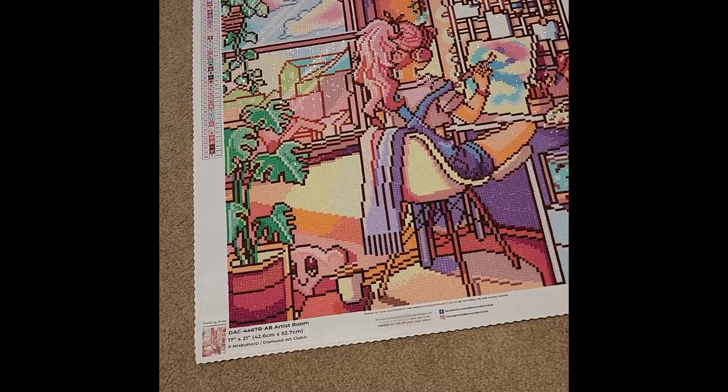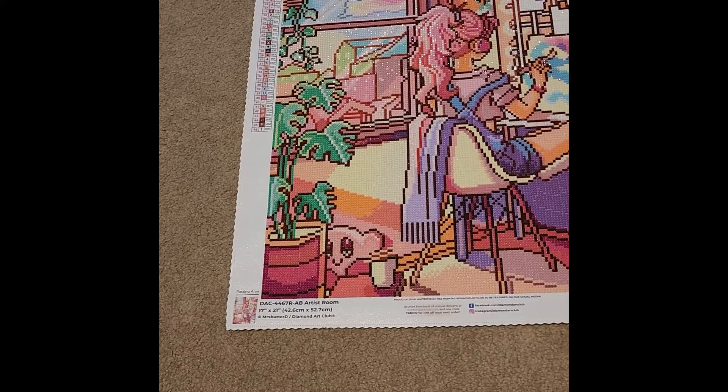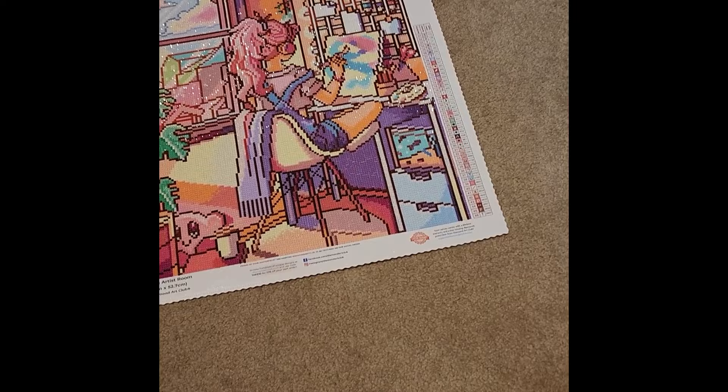The next completion is Artist Room by Miss Butter D — a 17-by-21-inch canvas, or 42.6 by 52.7 centimeters, with 46 colors and three ABs: a green, a pink, and a white. The white ABs are in the clouds in the window, green ABs are in the foliage and leaves, and pink ABs are in her hair and the scarf hanging off her jacket.